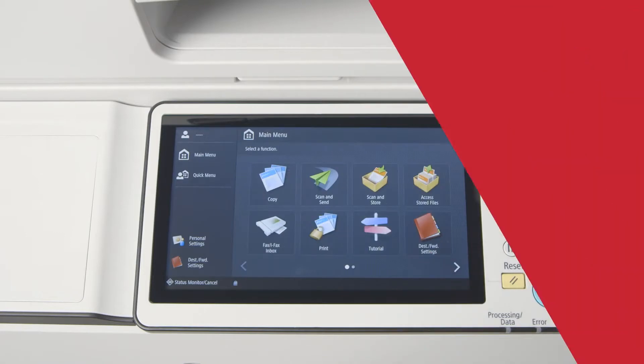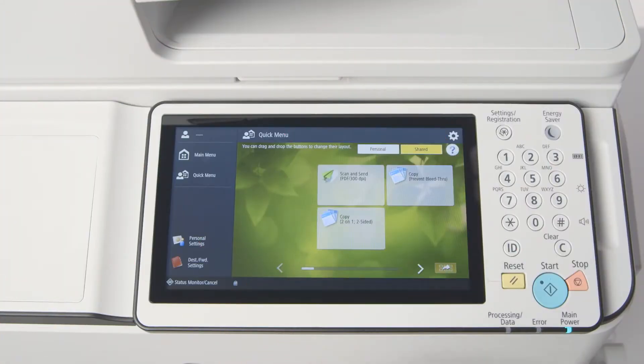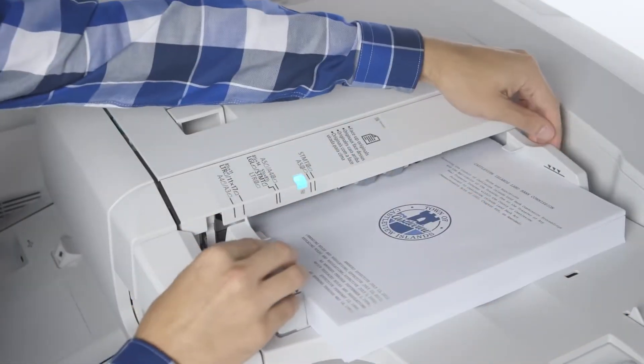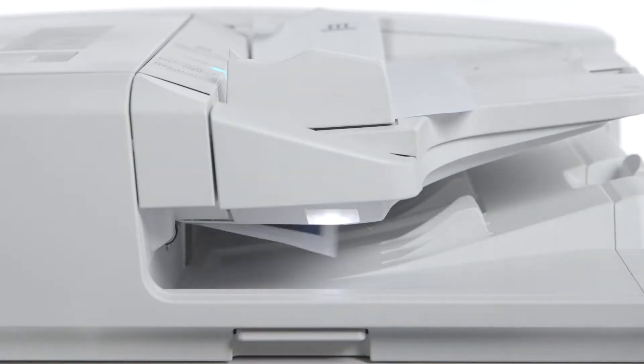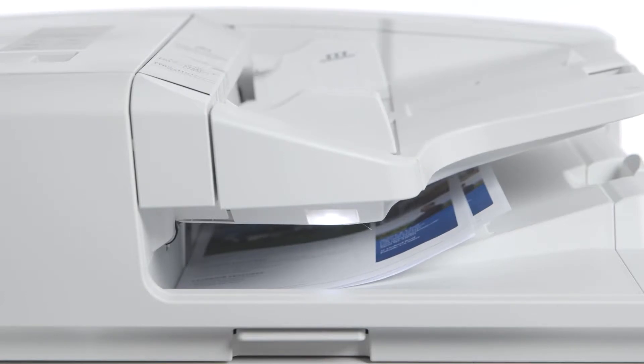Users can swipe left and right, up and down, and even drag and drop on select screens. The ImageRunner Advance C7500 series features a standard single-pass duplexing automatic document feeder. This has a capacity of up to 300 originals, excellent for environments with heavy scanning requirements.